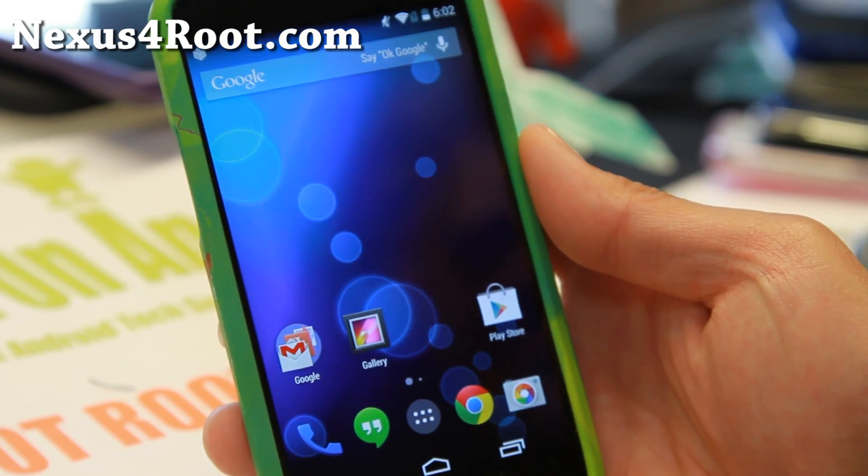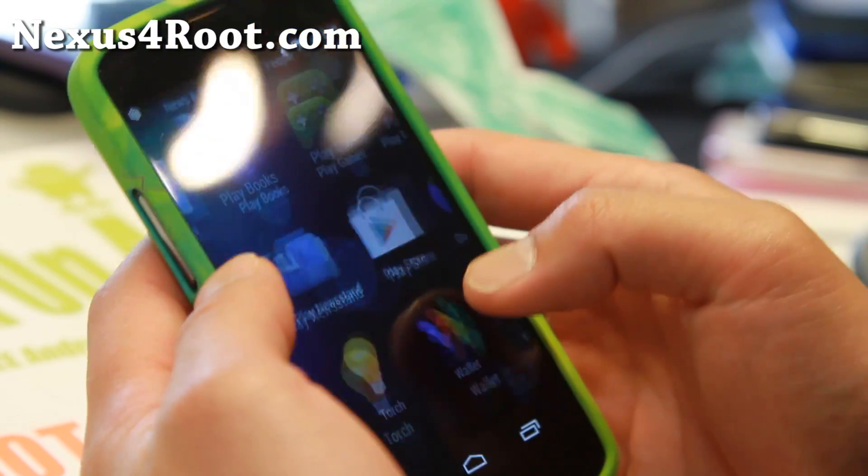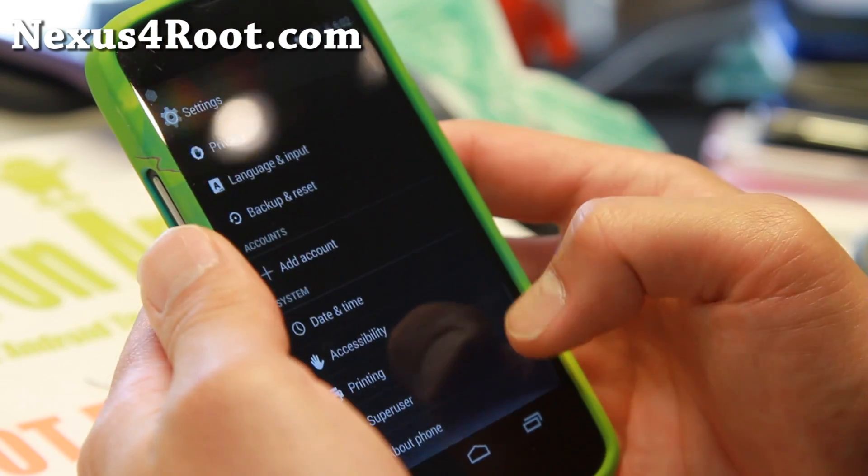Hi folks, I'm from Nexus4root.com for this week's ROM of the week. Check out C-ROM here, which I've got. This is a pretty cool ROM, let me go ahead and go over it.